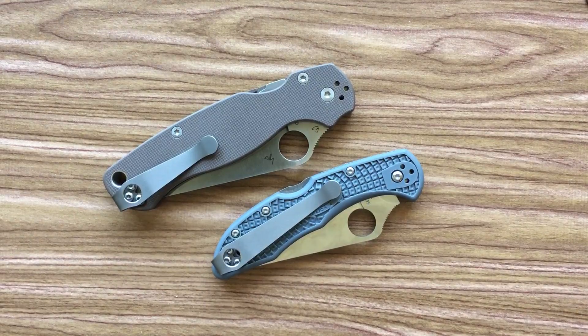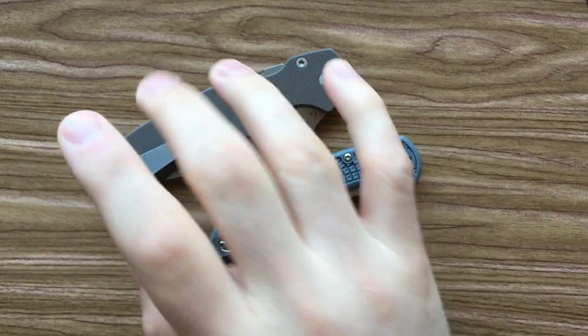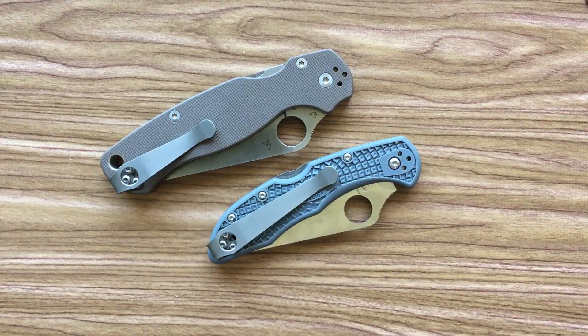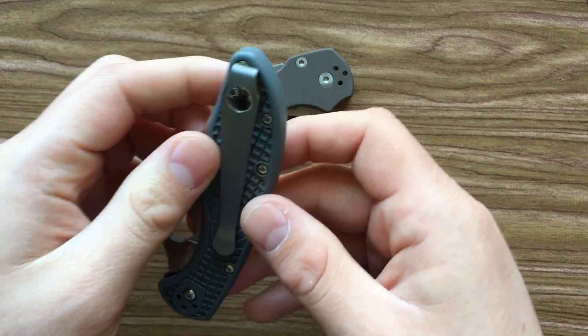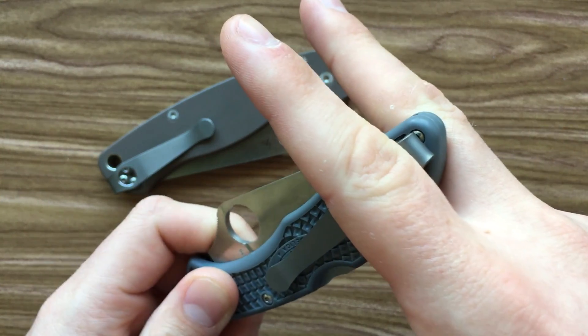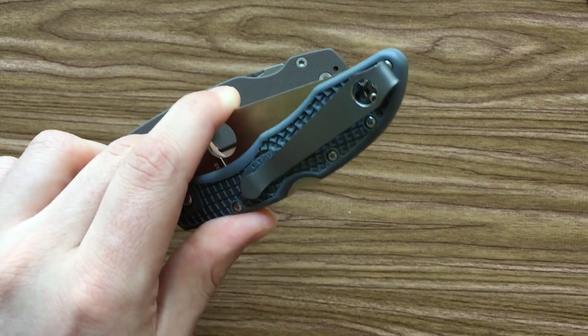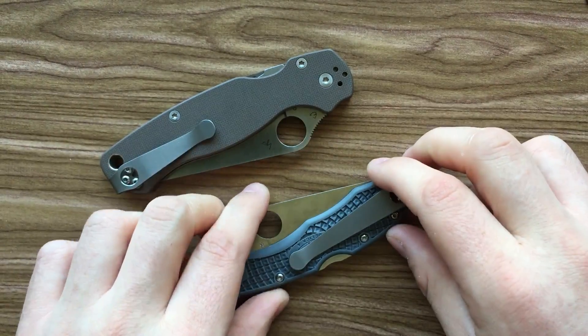So that really kind of impressed me. Let's talk about these clips themselves. I carried the PM2 for a couple of days, carried the Delica for a couple of days, and on the whole I've been really impressed. The Delica already carries pretty small, but with this clip on there, the nice thing is that the very edge of your pocket is all that's hanging up there. The Delica is more easily able to slide into the corner of your pocket, so it takes up even less room.